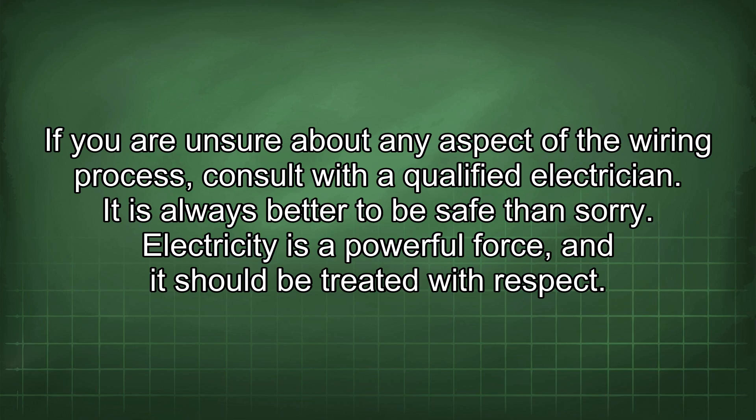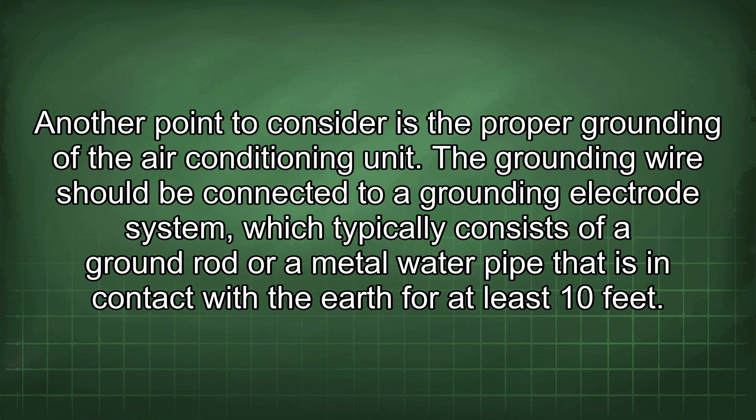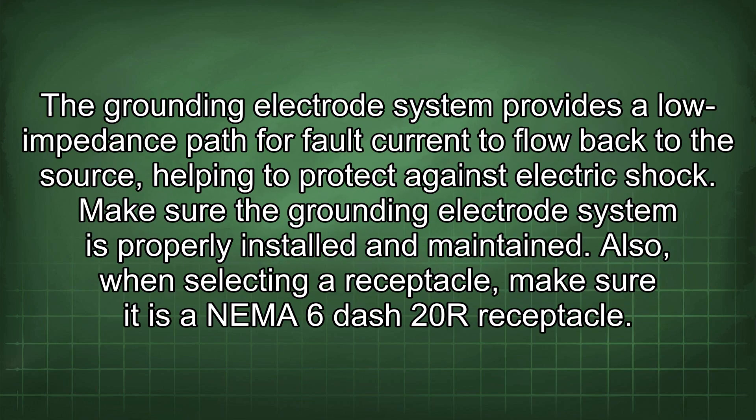Another point to consider is the proper grounding of the air conditioning unit. The grounding wire should be connected to a grounding electrode system, which typically consists of a ground rod or a metal water pipe that is in contact with the earth for at least 10 feet. A grounding electrode system provides a low impedance path for fault current to flow back to the source, helping to protect against electric shock. Make sure the grounding electrode system is properly installed and maintained.